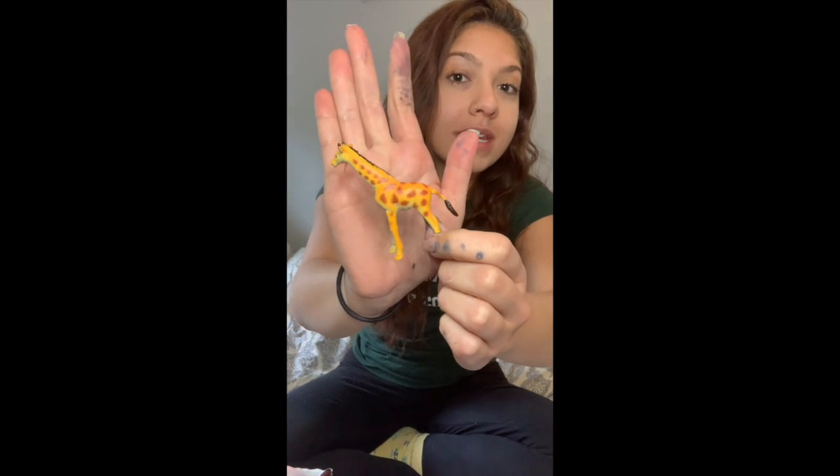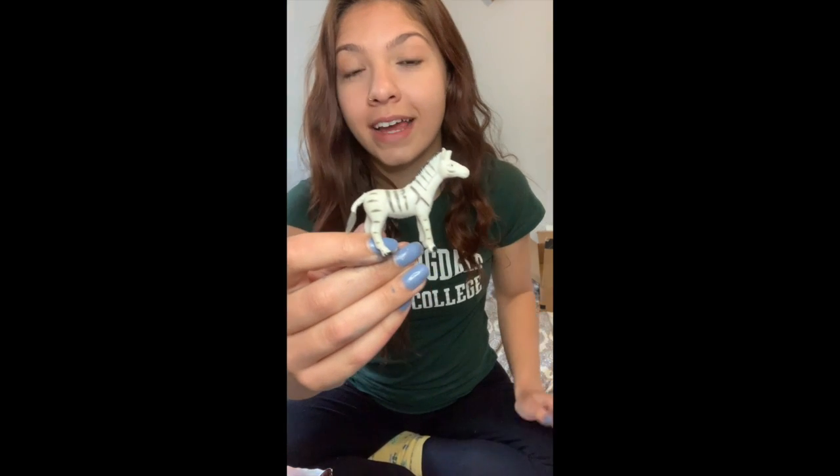Hey everyone! So yesterday we learned that giraffes have a unique design of spots all over their body, just like humans have unique fingerprints on all of their fingers. Zebras also have a unique design on them.